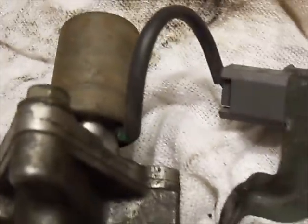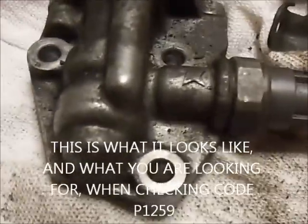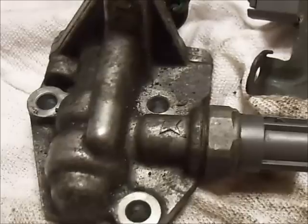What I want to talk about real quick is Honda Civics, Accords maybe out there that get a P1259 VTEC malfunction code. I just want to talk about that code real quick and what you might end up having to do.